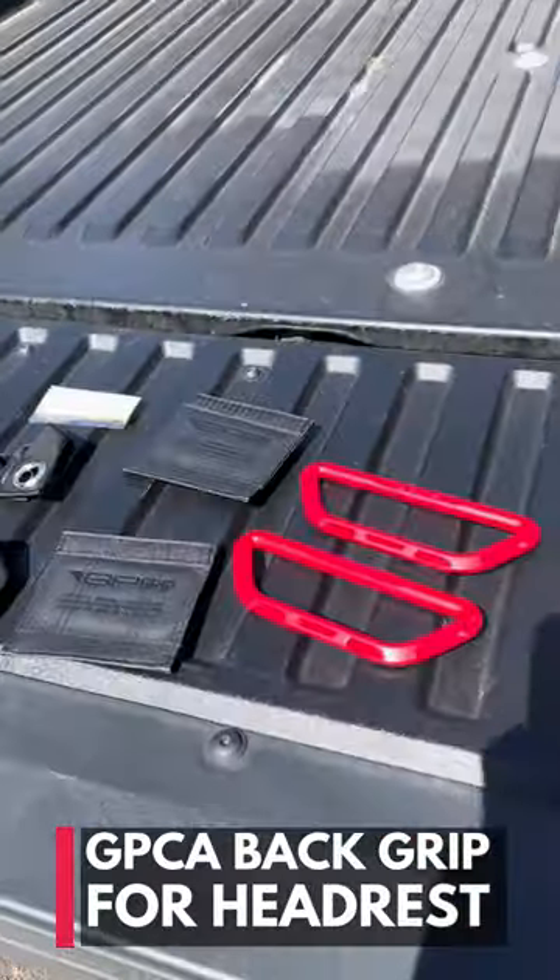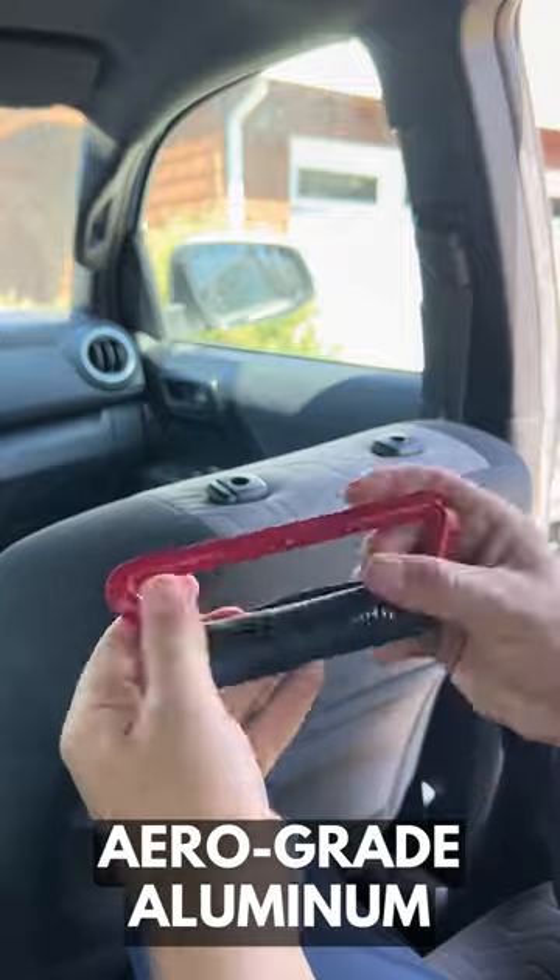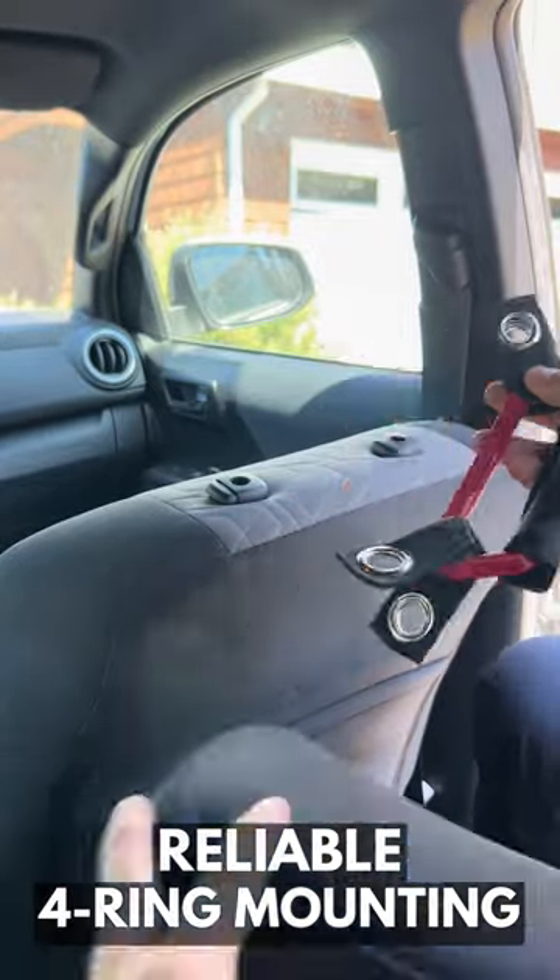This is the Batgrip Pro from GPCA. They're super lightweight and very sturdy, made with aerograde aluminum metal handles. Their four-point mounting system makes them super reliable.